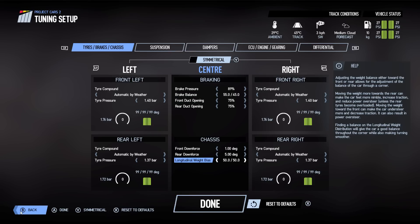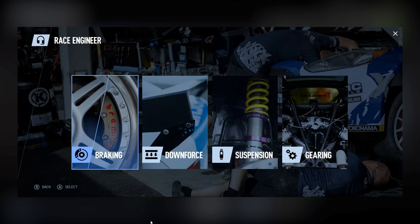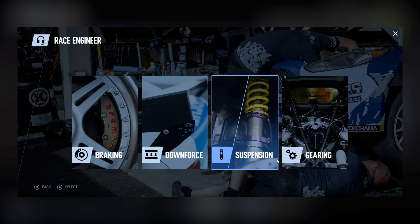So let's back out of that and go in and have a look at what the race engineer is and what he does to your setups. Clicking on the race engineer, we have some options: braking, downforce, suspension, and gearing.